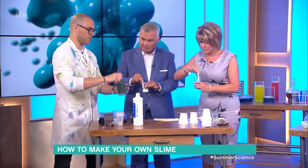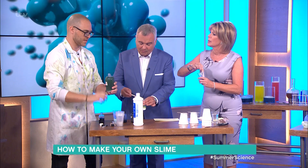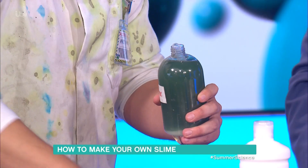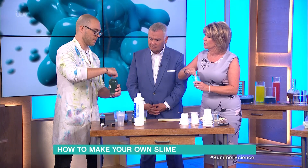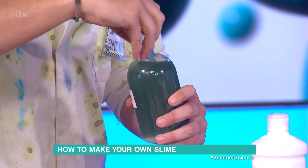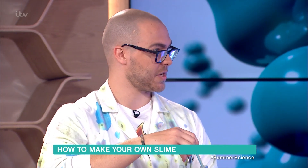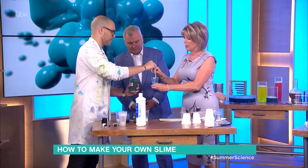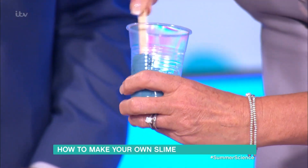So to turn it into slime, we're going to do a really quick chemical reaction. This stuff is called borax, or sodium tetraborate if you want to do a bit of a fancy name. Is this legal? You do need to make sure you wash your hands if you do this one. Where do you get it from? You can get it from pharmacies, chemists, or online. And to make our slime — you just start mixing.